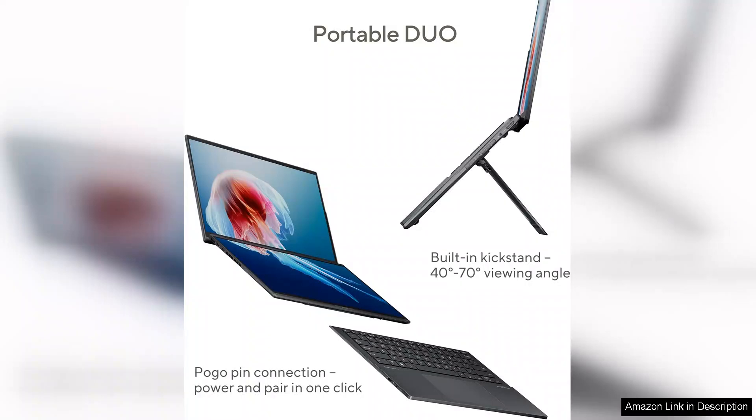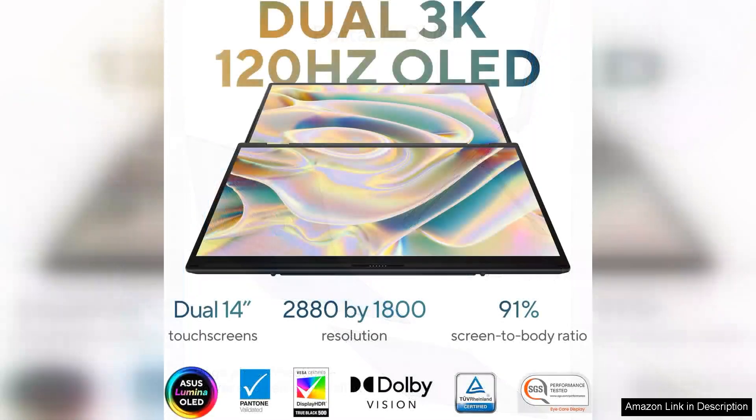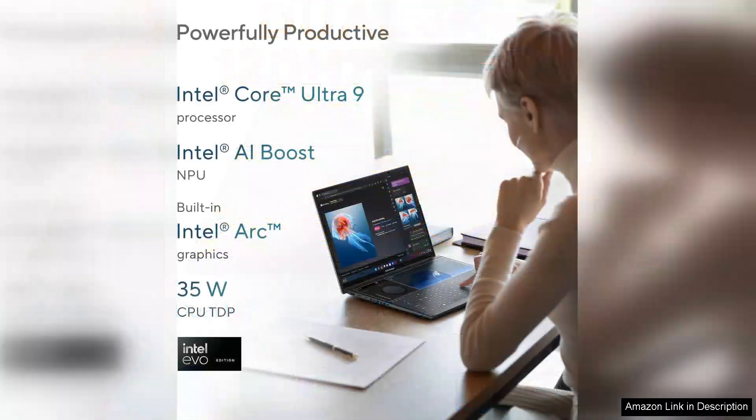The secondary screen, known as the ScreenPad Plus, is a game changer. It allows for seamless workflow by giving you extra screen real estate for tools, chat windows, or reference materials. ASUS has integrated various productivity features to enhance usability, such as app-specific optimisations and a customisable taskbar. This innovative setup, however, does take some getting used to, and some users may find themselves adjusting their workflow habits to fully leverage the dual displays.